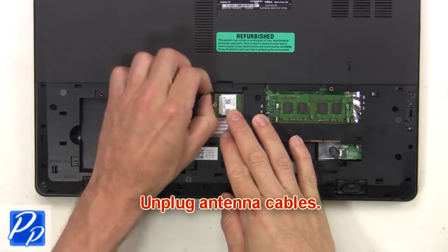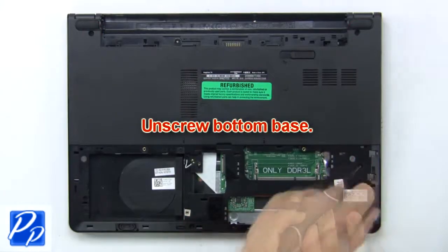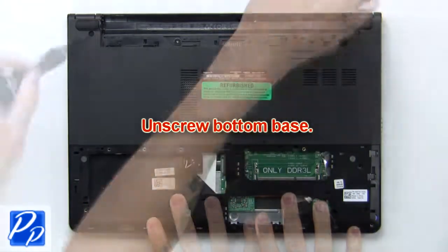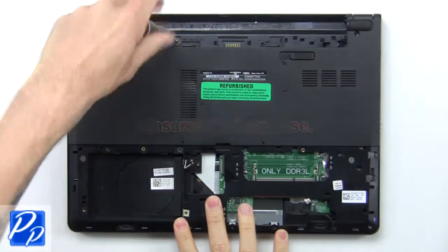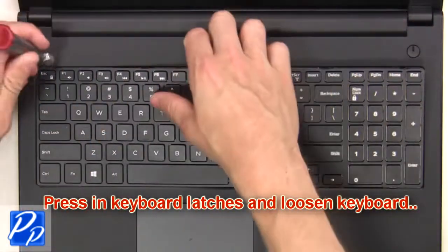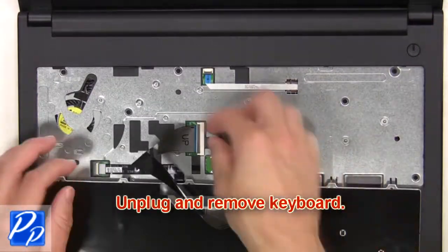Now unplug the antenna cables. Now unscrew the bottom base. Next, press in the keyboard latches and loosen the keyboard. Then unplug and remove the keyboard.